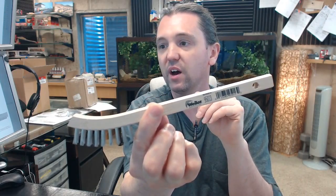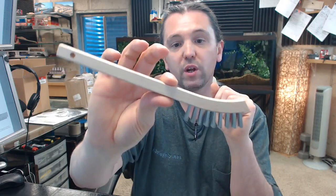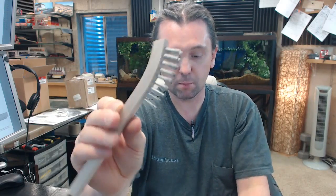Any questions on the Wheeler 95013 small hand scratch brush or any other Wheeler product, please feel free to reach out to us. Thank you.